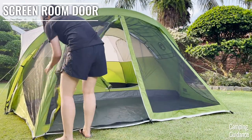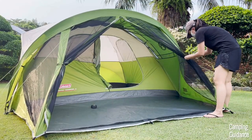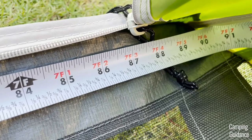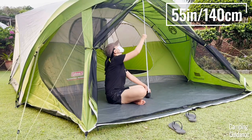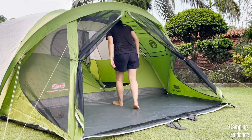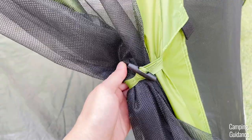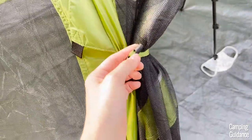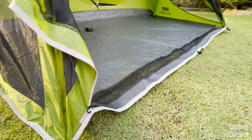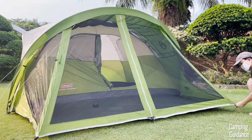The screen room of this Evanston 6-person tent comes with another door. It spans almost the entire length of the screen room, measuring about 7 feet and 3 inches in length, so it's really quite big. It's about 55 inches in height, so a little taller, but I still had to duck when getting in and out. The door comes with two door latches, one on either side, and 3 black zippers. If the front length of your screen room isn't taut, I highly recommend restaking it so that zipping it open and shut is much easier.